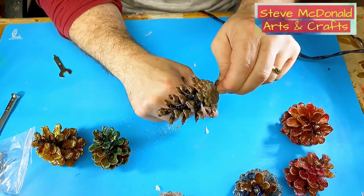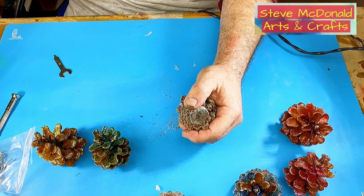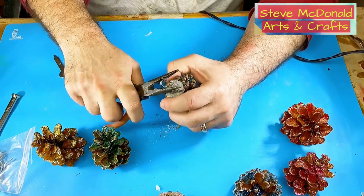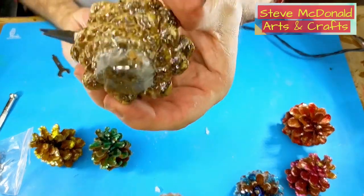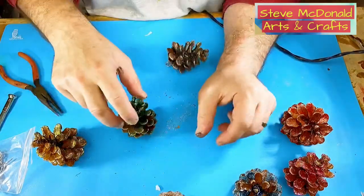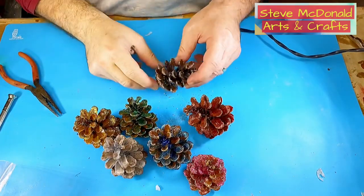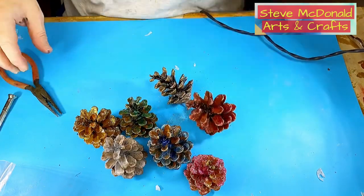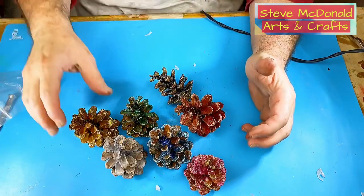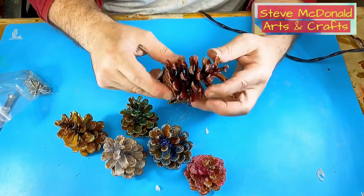You can hang it or wire it onto something using that little hook. If you want the hook to be closed, just take a pair of pliers and close it up — there we go, it's now a complete loop and you can hang it from something. These are really simple, they don't cost much to make. I got all these pine cones just walking through the woods and they've come out really lovely. You can cast them, use them as decorations, or even put cards in them as name placeholders around a table.